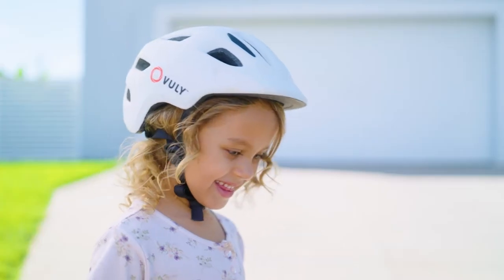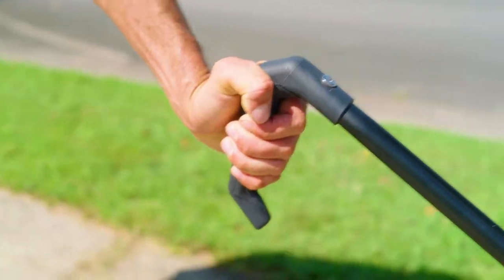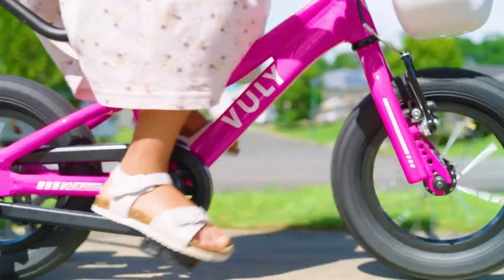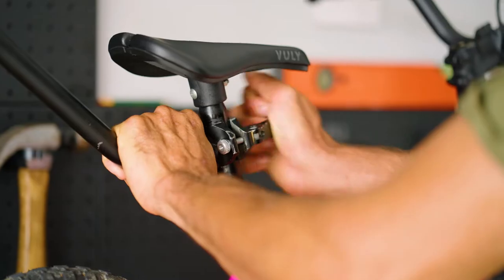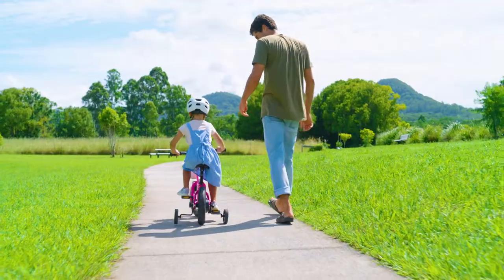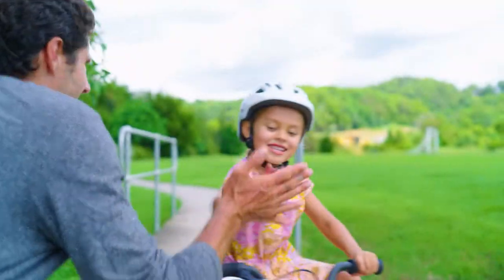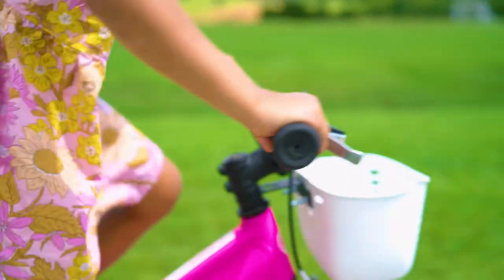The Vuli 12 inch classic bike is perfect for kids ready to tackle new challenges. A removable parent handle affords extra stability and allows you to customise your child's learning experience. Get ready to see their confidence soar.